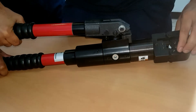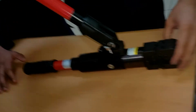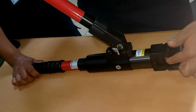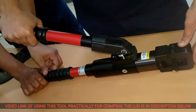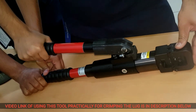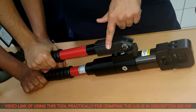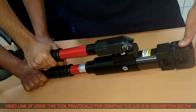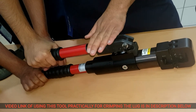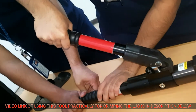I'll just give you an example. We'll fix the lug over here, put the wire in, and keep on pressing slowly until we hear that tick sound. Once you hear the sound, you have to take it fully up, rotate it 90 degrees, and press the plunger.